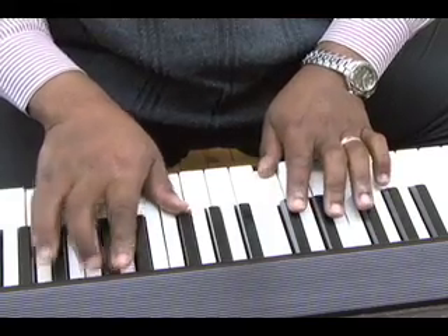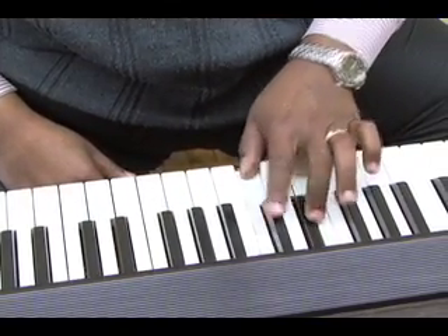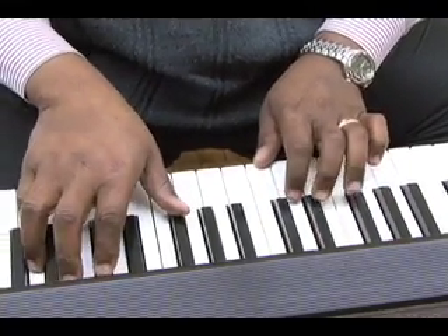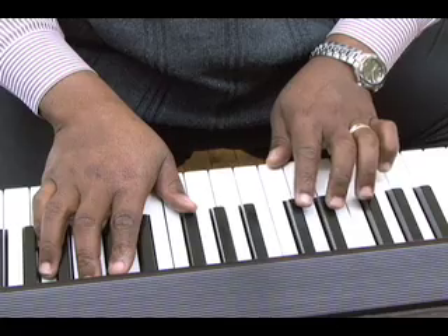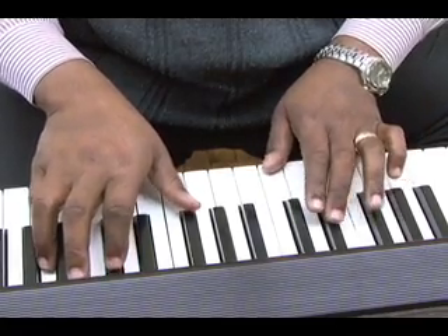Now you're moving in minor thirds. This chord is going to also move in a minor third, but it's still going to be a half step above the actual root pitch — so it would sound like this.